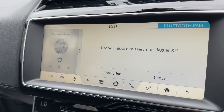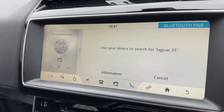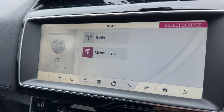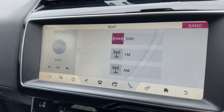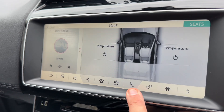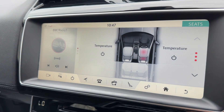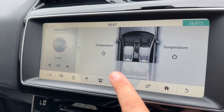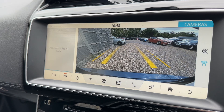The navigation is fully touch screen so you can zoom in and zoom out as you're used to doing on a phone. Speaking of phone, you can of course pair your device to make and receive phone calls as well as streaming your music wirelessly via Bluetooth audio. The car also has DAB, FM, and AM radio available.